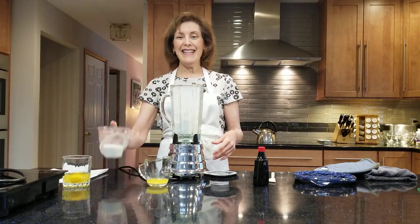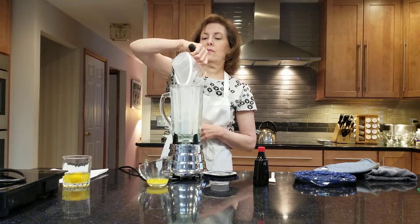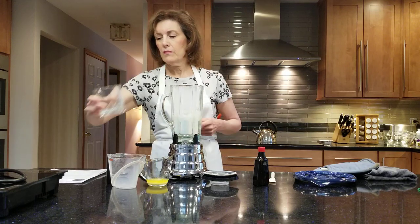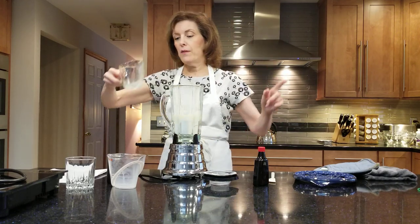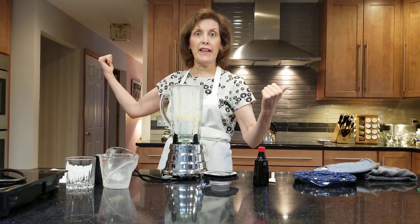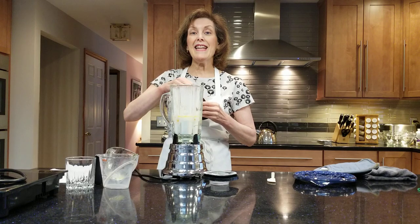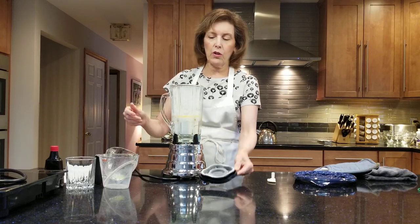Then add half a cup of room temperature whole milk, two whole eggs also at room temperature, two tablespoons of unsalted melted butter, and about half a teaspoon of pure vanilla extract. Oh, and the most important thing — I've preheated my oven to 375 degrees Fahrenheit and put a 10-inch cast iron pan in there with a tablespoon of butter, leaving it to melt and get ready. We need lots of steam, so we really need that pan hot.